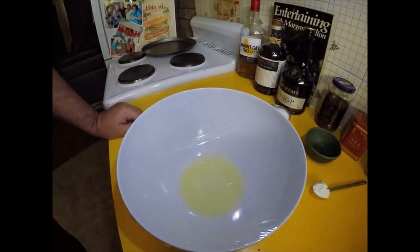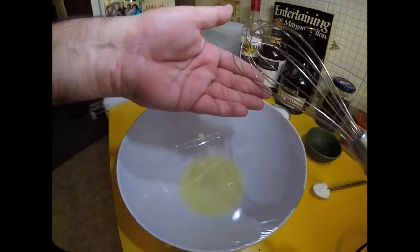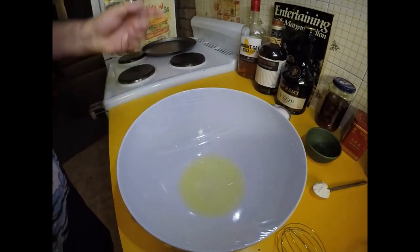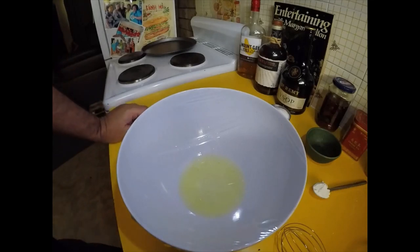Welcome back to my kitchen. Yesterday I had an unsuccessful attempt to make a pavlova — I failed at the very first hurdle, making my meringue. I was using a hand whisk and cut a long story short, it didn't work and sprayed egg all over my kitchen. Some of you might have seen that video — I'll put a link up top right if you want to watch that schmozzle.